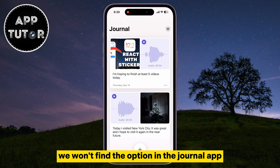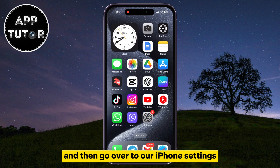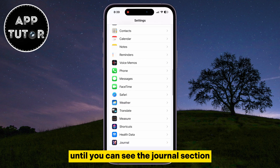Let's start. We won't find the option in the Journal app itself, but instead we will exit the app and go over to our iPhone settings. After we open the settings, we will scroll a little bit down until you can see the Journal section.